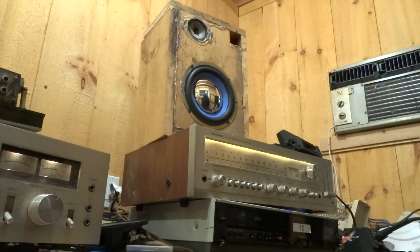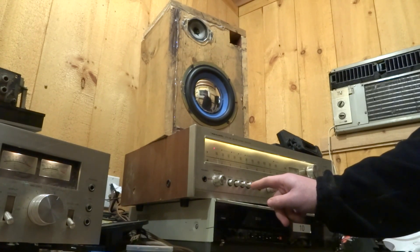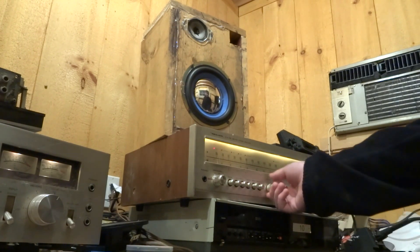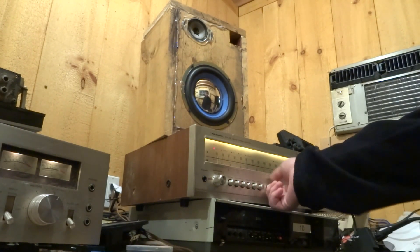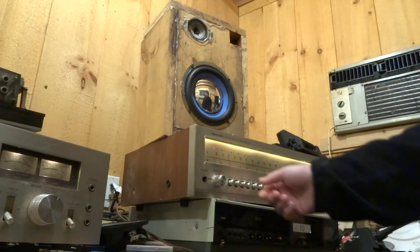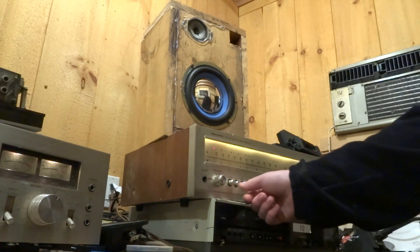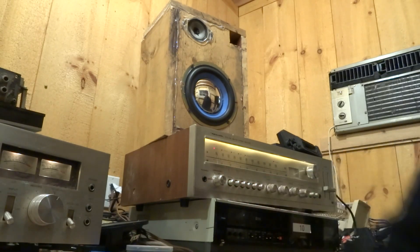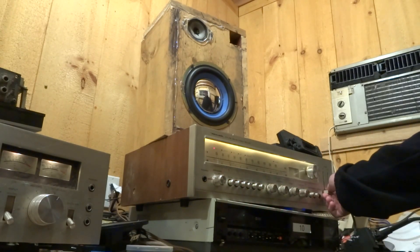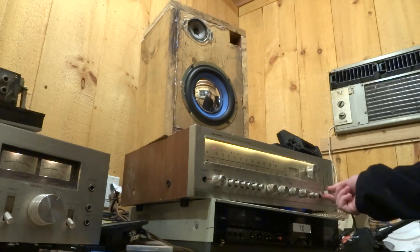Yeah, that definitely seems to work nicely through the auxiliary input. Let's check loudness. Not sure what Audio M means — let's try bass. You've also got a separate volume control for left and right, as you can see.